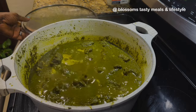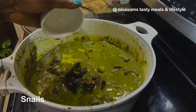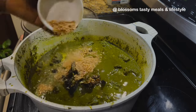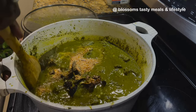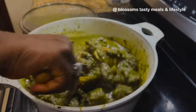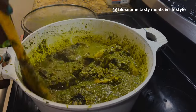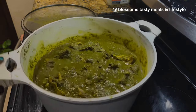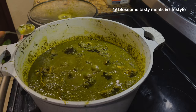Even though you didn't see it on screen, I removed the snails midway through the cooking so they wouldn't get too soft — this is because I was using roasted snails, not fresh ones. At this point I reintroduce the snails to the soup, and I add more crayfish. You can't go wrong with crayfish. This is a lot of vegetables, and you really need things that push out good flavor.